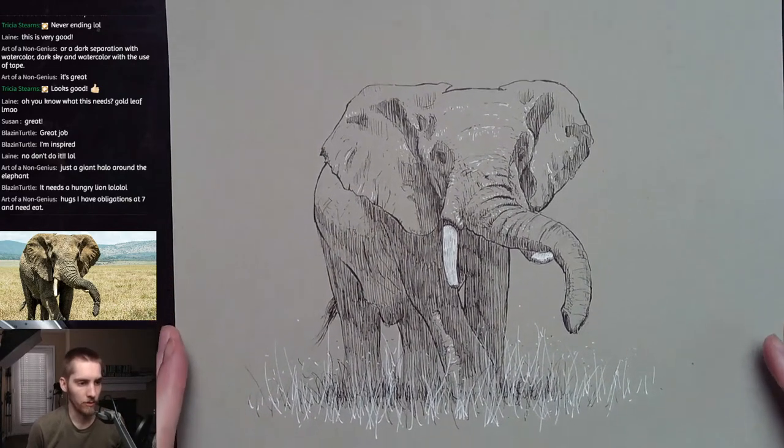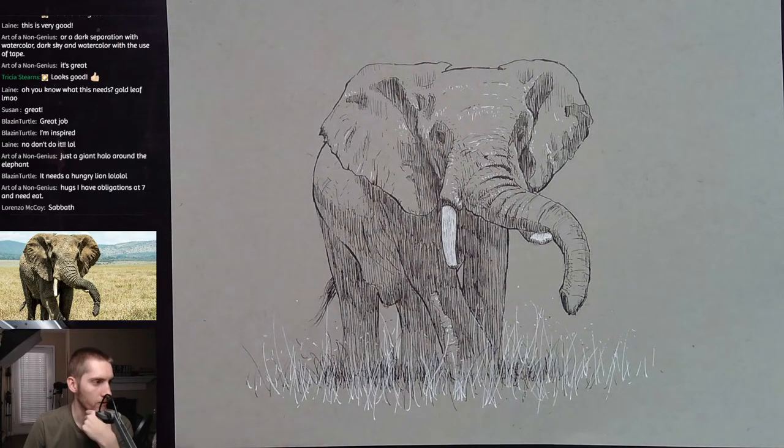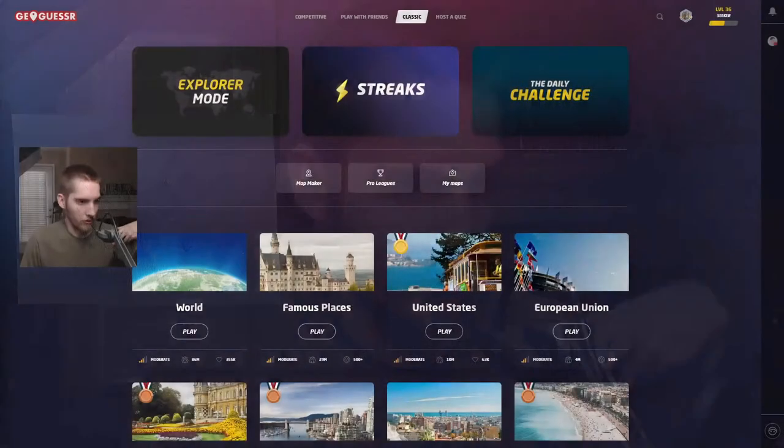I'm going to play some GeoGuessr — let's see if today will be better than the other day when I had problems with it. I'll leave the drawing up for right now so you guys can see it while I get GeoGuessr up. I don't know if we have any GeoGuessr fans here, but let's find out.